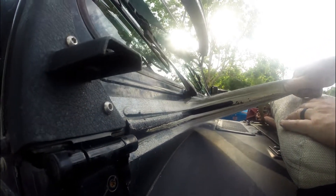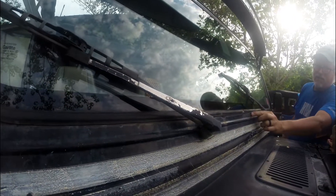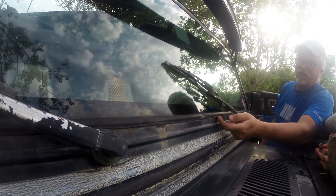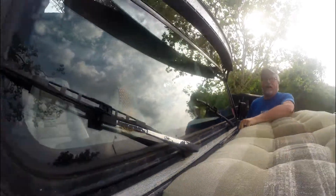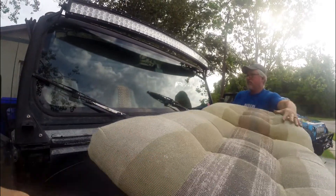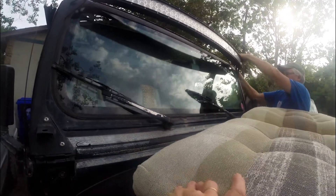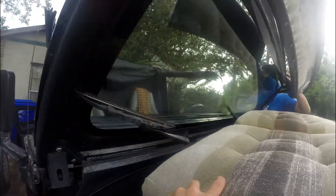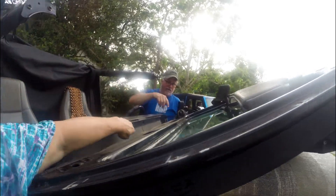Oh yeah. There are some rust issues here. I don't know - we're going to have to fix this, but it's going to take taking the glass out. We're not going to deal with that right now. Right now all we're going to do is rest this down, just like this, because what I need to get to is down in here.